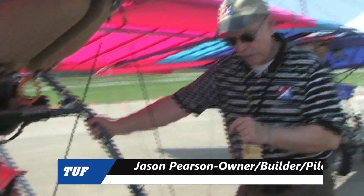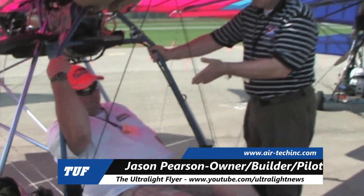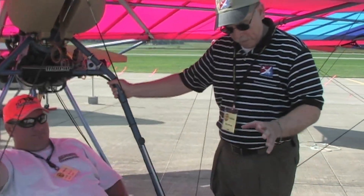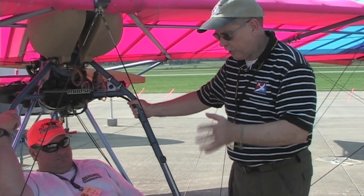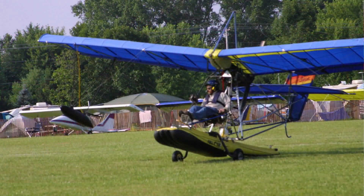We've got somebody who has one of these things and he's got it all tricked out. Meet Jason Pearson, and I'm Dan Johnson, and we're going to look at this airplane a little bit. But first, the Sprint is a beautiful single-place, Part 103-capable airplane. It depends on how much power you've got and how much stuff you've got on it whether it really meets 103 or not.